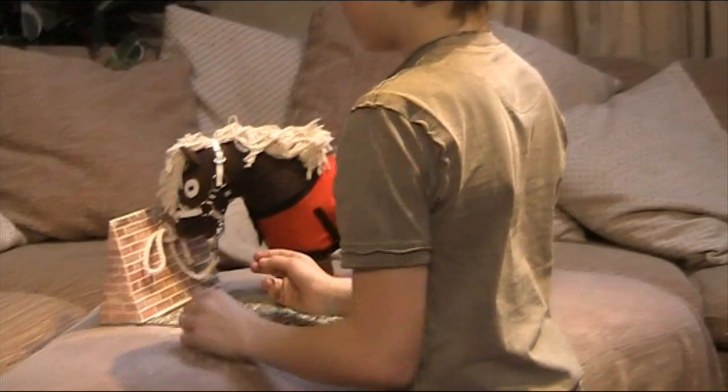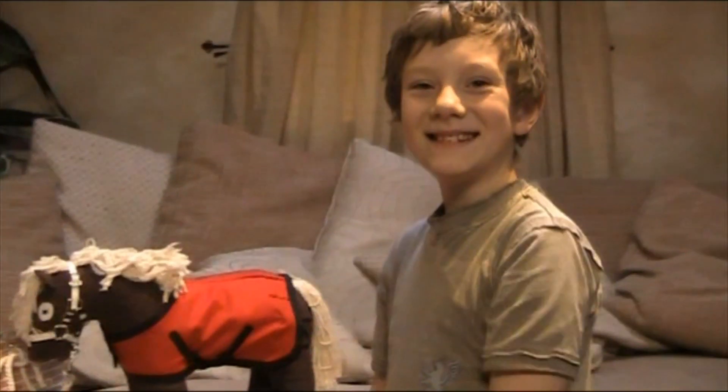We hope you enjoyed learning this lesson on how to put your Crafty Ponies rug on. See you later!